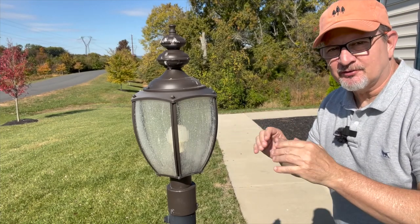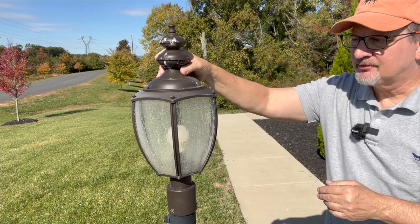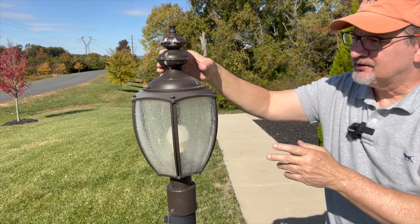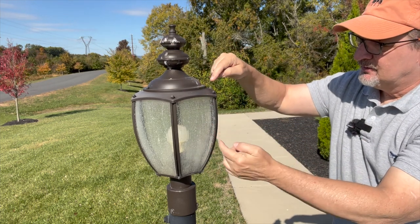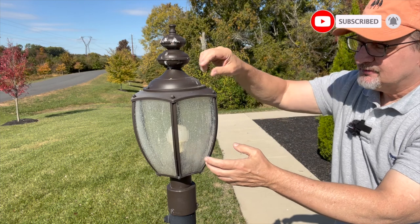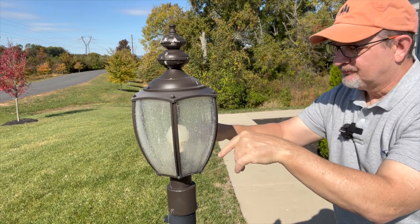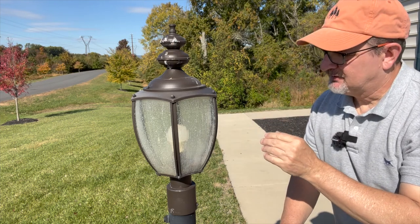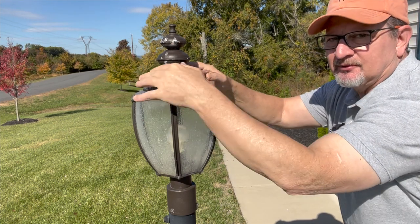Here's my lamppost. There are several different configurations of lampposts out there. Most of them have this little cap on the top. The one I had back when I lived in another home — I had to unscrew this to take it off, and then there was a nut screwed into a rod that went all the way down to the base. I had to unscrew the nut and take the whole glass sconce off. There were three lights in that lamp. My lamppost here is different — I have just a single light bulb in there.